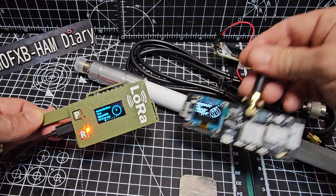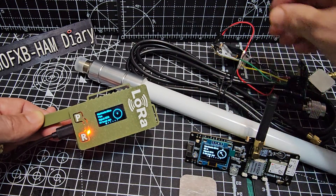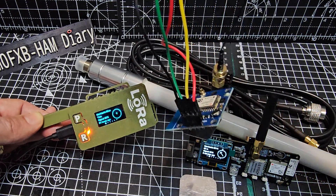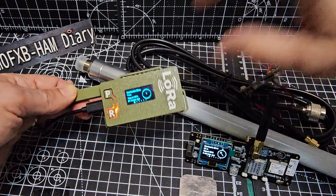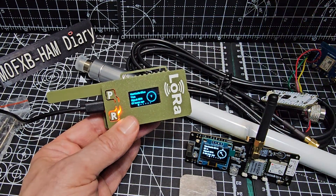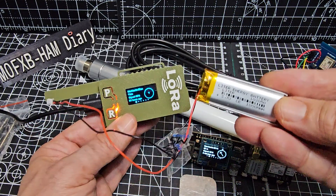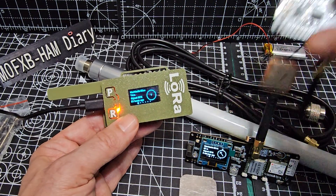This one, for example, is the Lilygo T-Beam, which has a built-in GPS. This is the very popular Heltec version 3, and I've added a GPS module dangling down there. And this one here has got the Heltec version 3 inside it, no GPS module, but I have added a battery — you can buy these batteries for a few pounds and they come with a cable and connector on the back.